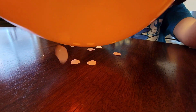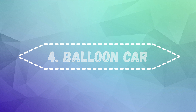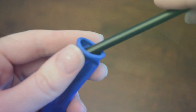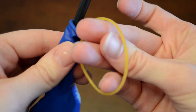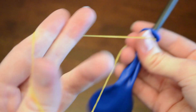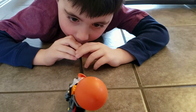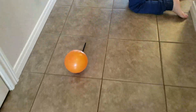Number four: balloon car. Take a balloon, insert a straw, and attach it tightly with an elastic. Tape it down to a car of your choice — we made Lego cars. Blow up the balloon and let it go.